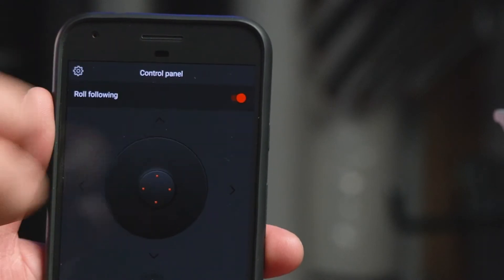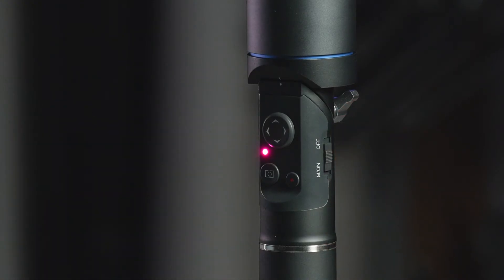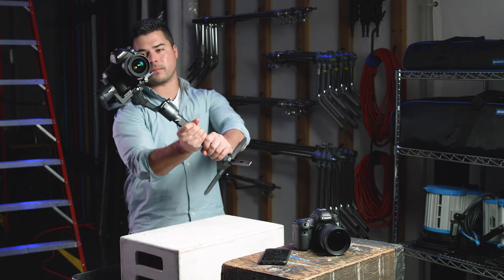By enabling roll following while the 3XD is in Universal Follow Mode, the camera will follow your rotational hand movements.